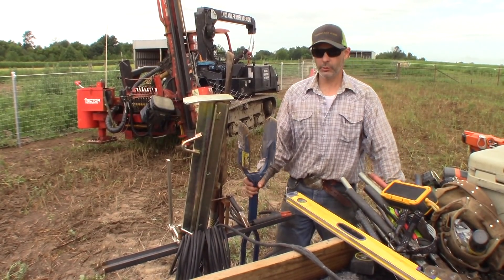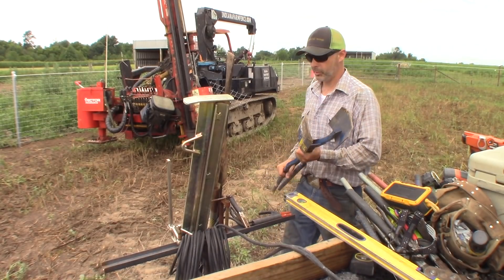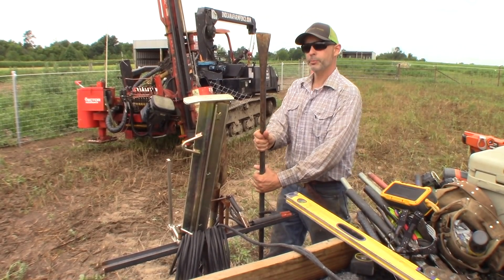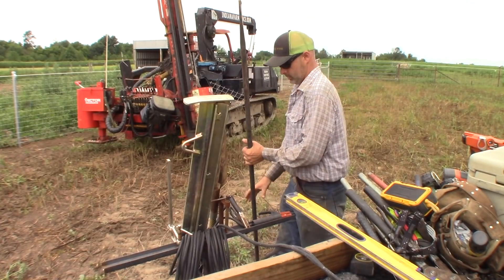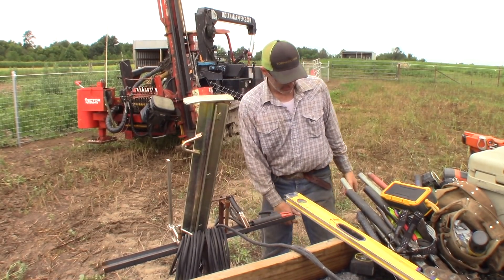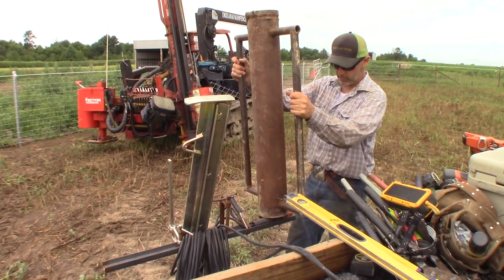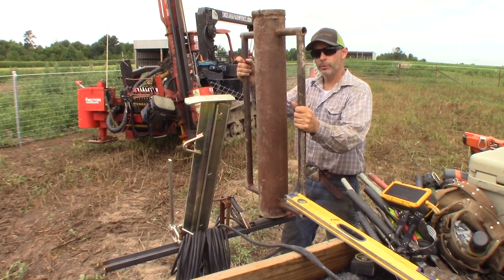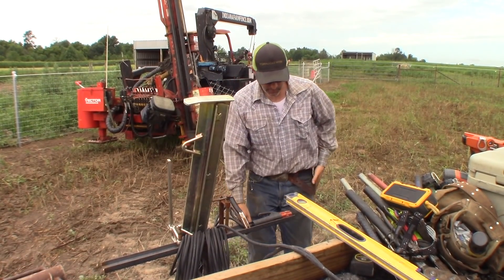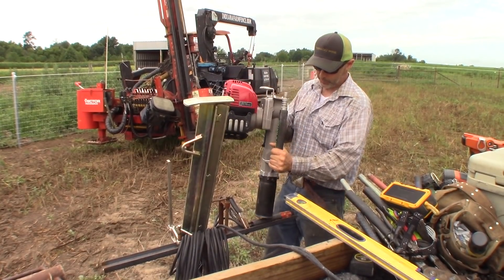For a beginning fencer, a good set of double shovels would be important — I prefer to keep mine rusty and unused if at all possible. A good spud bar if you get into rock, again preferably rusty. A fence spade, which we use quite a bit. One step up from the double shovels would be a drive-all — this one weighs about 110 pounds. We keep it around for emergencies, but it has to be an emergency to get it out. One step better is a gas-powered vibratory driver, which we use for pipe up to four inches in diameter.